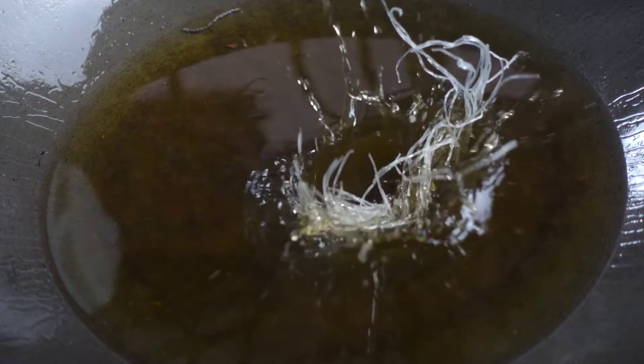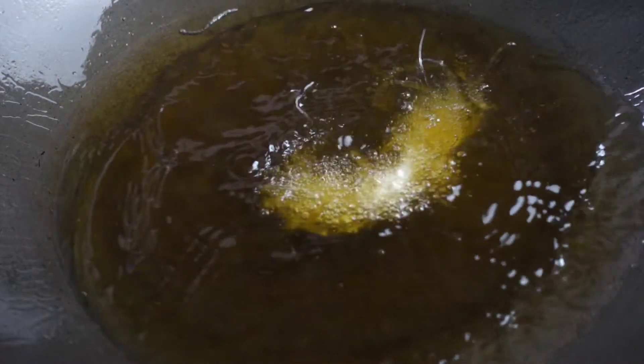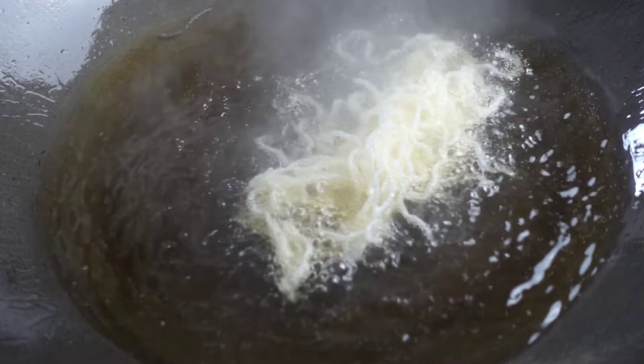We will need a lot of oil. We also need to make the oil very hot. The hotter the oil is, the faster and more puffy the noodles will be.